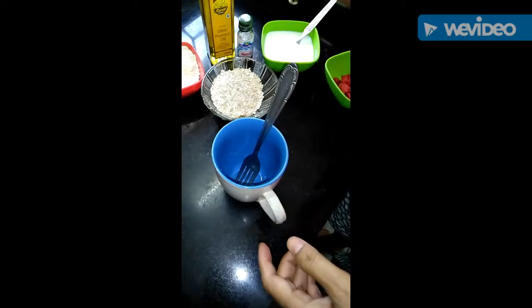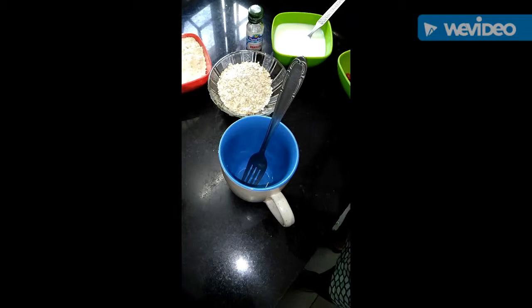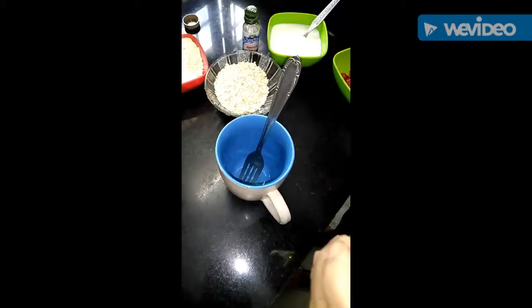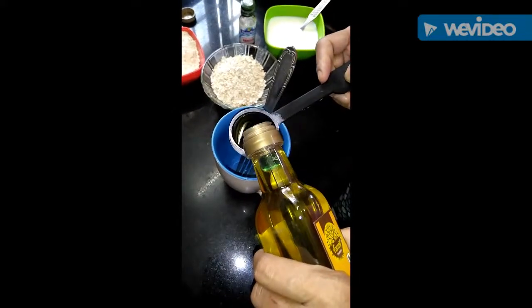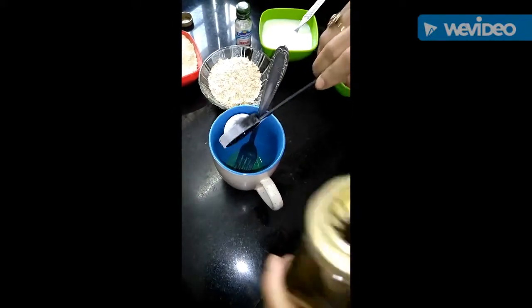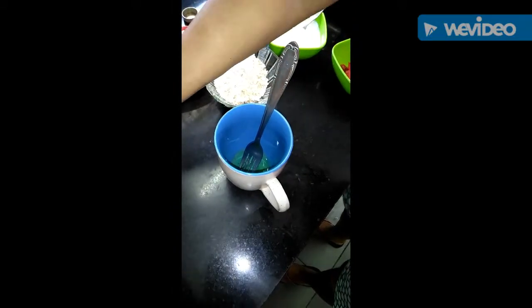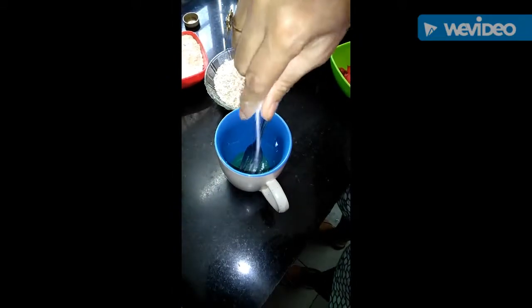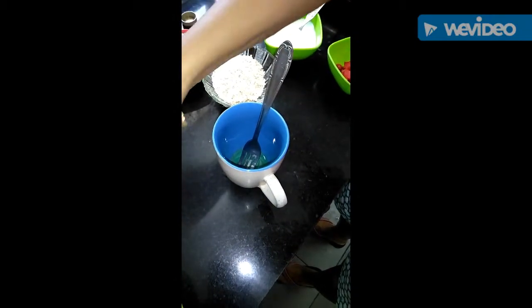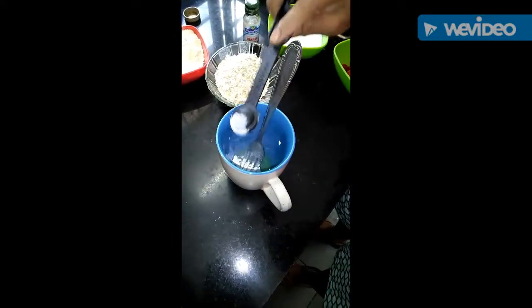First, we add 1 tablespoon of olive oil. Now I will add 1 pinch of salt, 1 pinch of baking soda, and 1 teaspoon of baking powder.